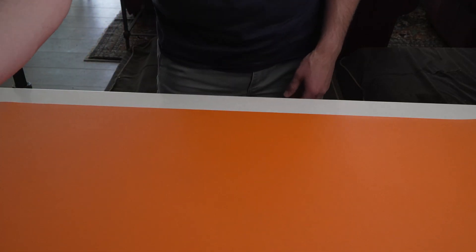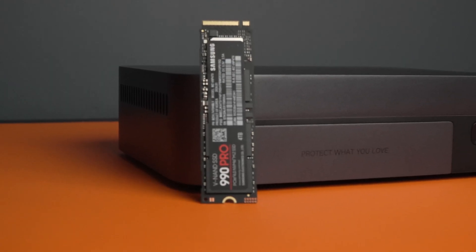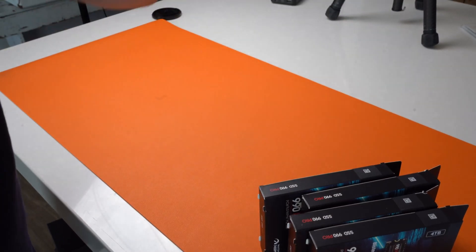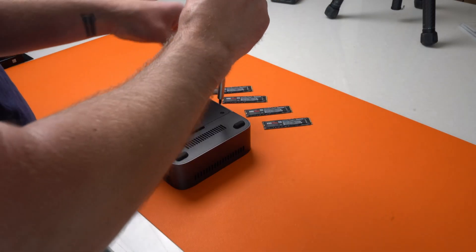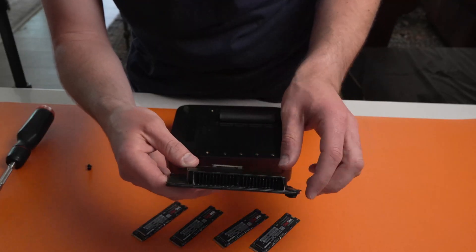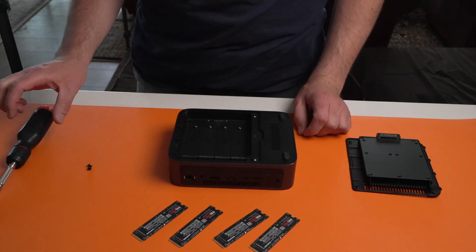Now, moment of truth — what we are putting in: four 4-terabyte M.2 2280 drives. Let's get these open and then we will assemble everything. Pretty solid, thick heat sink going on there. As you can see, the drive bays are numbered, so that's pretty handy. Let's install.